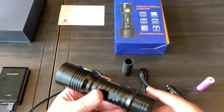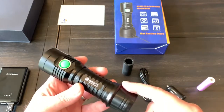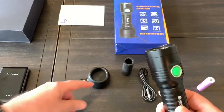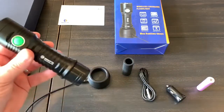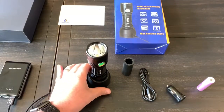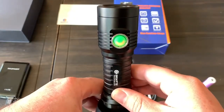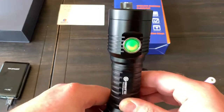One of the unique things about this flashlight is that inside there are copper wires wrapped around it, essentially enabling wireless charging. This cradle here — you plug it into a power source and just set the flashlight down in it. You can see the orange light glowing, indicating it's charging. It stays orange until fully charged, then it turns green.